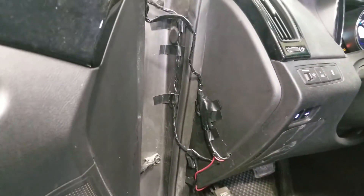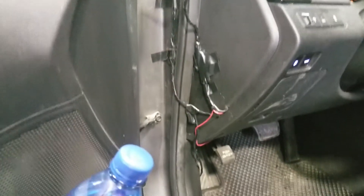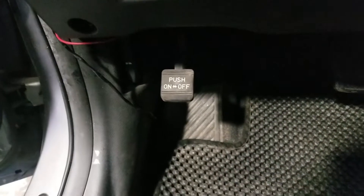So again, you wonder sometimes why you pay more for installation and other stuff — because it doesn't end up looking like this. You actually have it done properly.